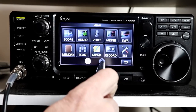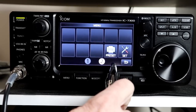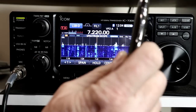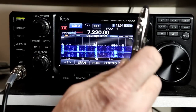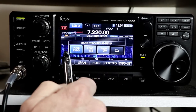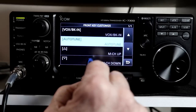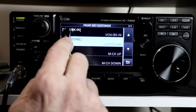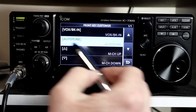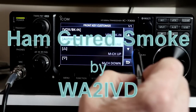Well, here we are over 18 minutes into this and there are still more features to cover. I'm going to end this video here, but I promise that Part 2 will be out with the other features of this update right on the heels of this video. You'll find links for the firmware and the supplemental manual download in the description, as well as a link for AtoZ.tech, the companion website for this channel. If you enjoyed this video or found it useful, I'd appreciate a click on the like button. If you find the channel useful, please consider subscribing and click the bell icon to be notified when new videos come out. As always, thanks for watching. I'm Tom, WA2IVD, and this is Ham Cured Smoke.